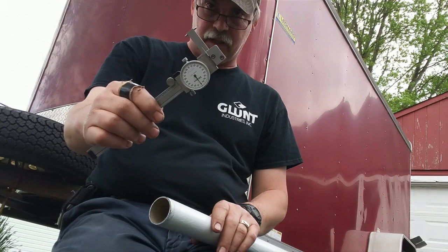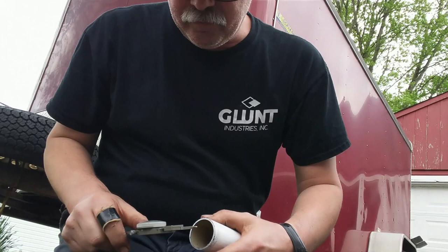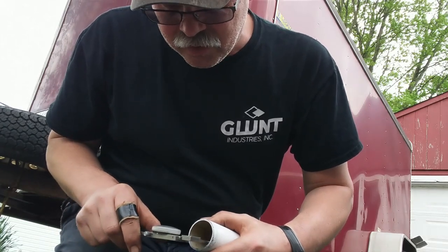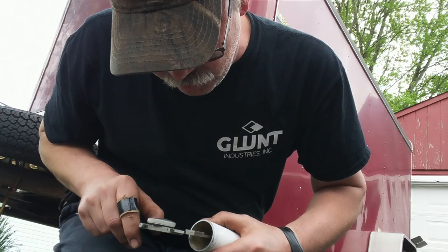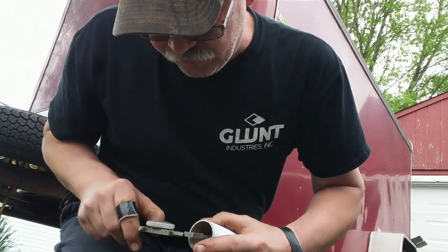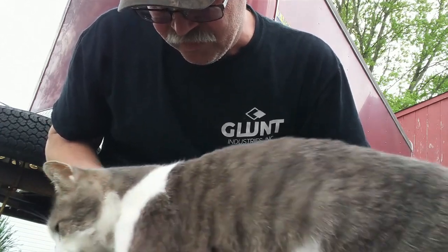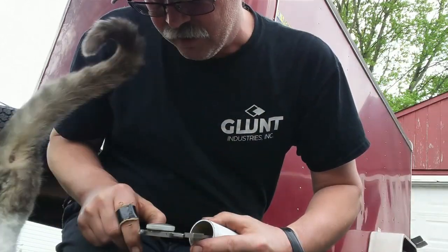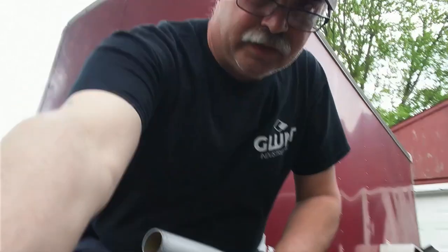These are inside calipers for measuring IDs. So I'm going to take the pipe and put the things inside here. One inch, six — one hundred and fifteen thousandths — one inch 615. That's a little smaller than an eighth of an inch. An eighth of an inch is 125, so let me try and measure the outside and see how close we can get.